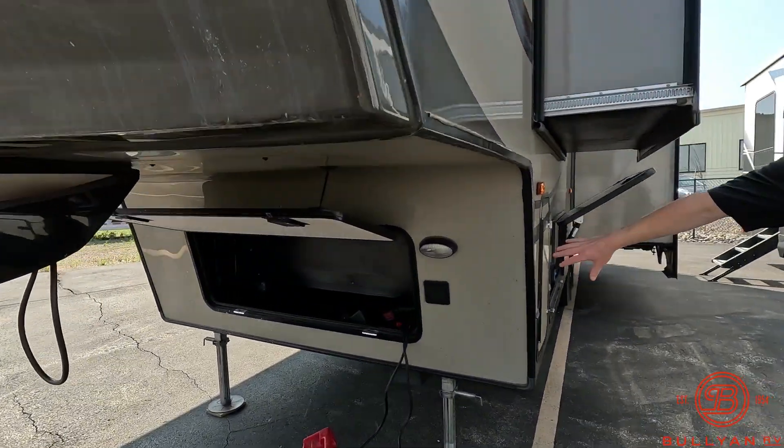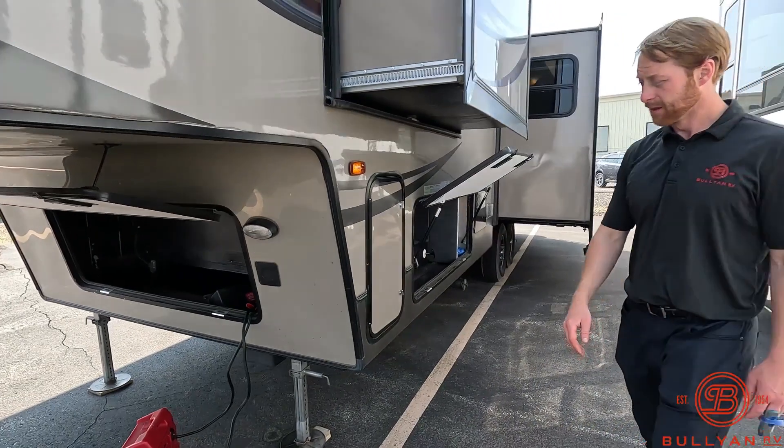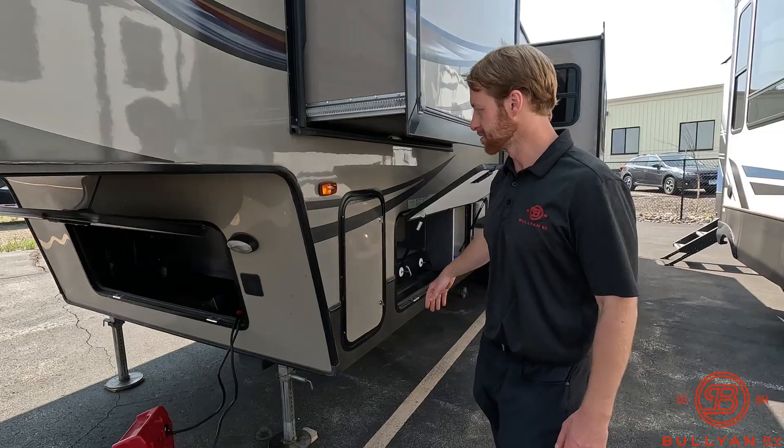Down below here you've got your standard storage and battery. There are a couple of lights throughout it that are burned out — this one's burned out — but we'll replace those bulbs. No big deal.